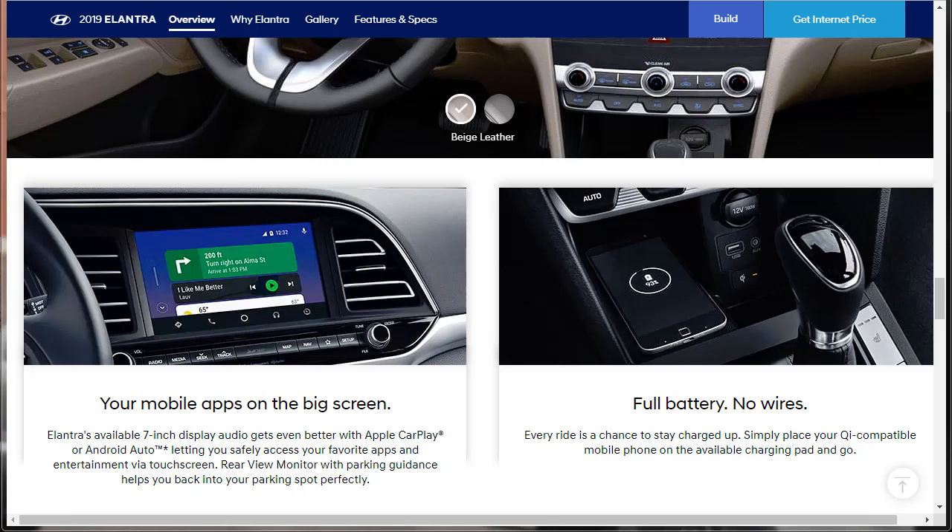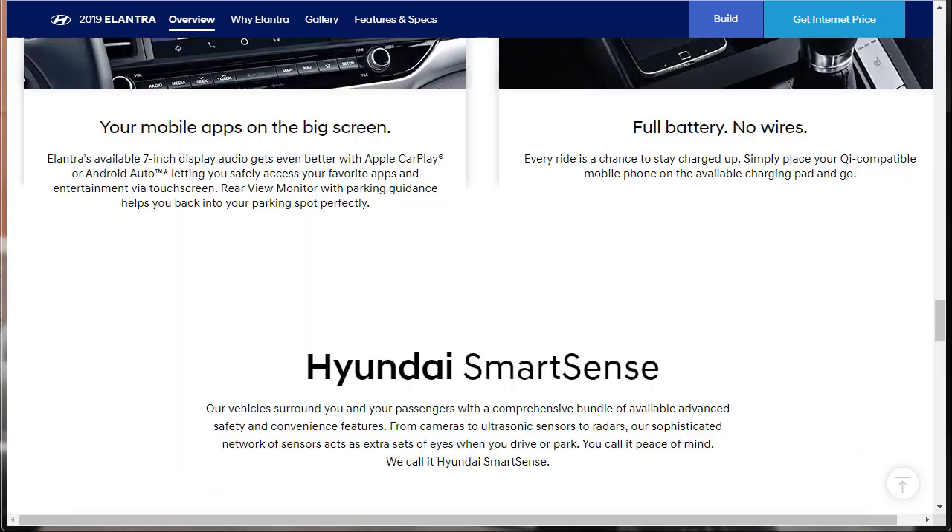The Elantra's available 7-inch display audio gets even better with Apple CarPlay or Android Auto, letting you safely access your favorite apps and entertainment via touchscreen. There's also a rearview monitor with parking guidance. Here's that wireless charging pad — simply place your QI-compatible mobile phone on the available charging pad. Next up on this overview page, they're going to talk about the Hyundai SmartSense, a comprehensive bundle of available advanced safety. It's not standard equipment — it's an option.